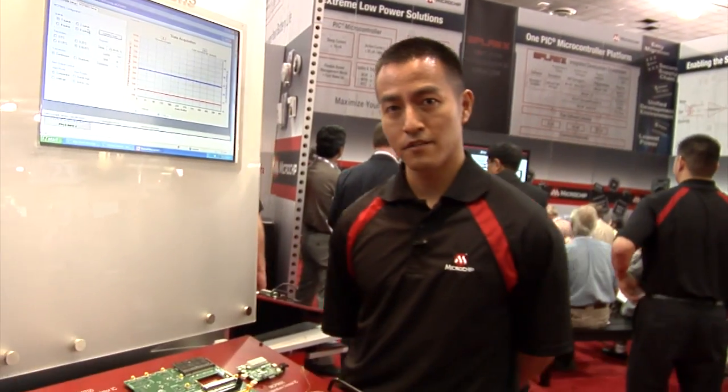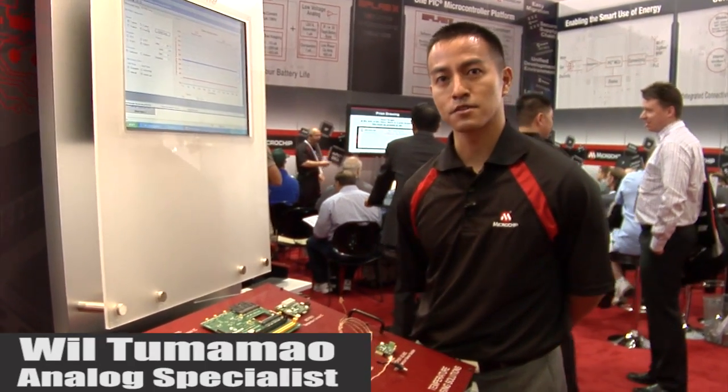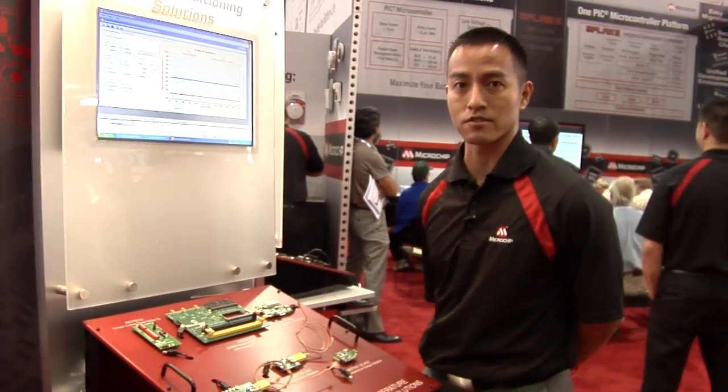Hi, we're here live at the ESC 2011 in San Jose. My name is Will Tumama. I'm the analog specialist for Microchip Technologies, and here at the demo booth we're actually showcasing some of our signal conditioning solutions.